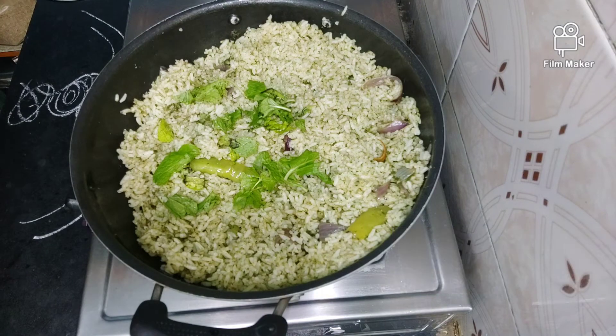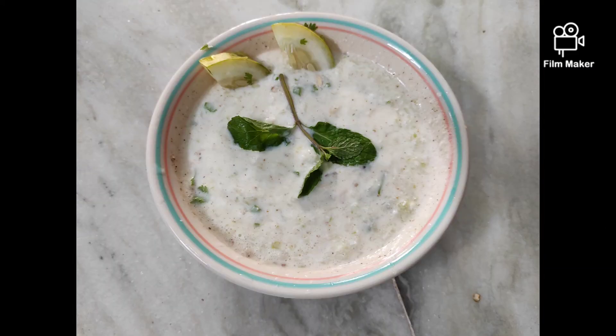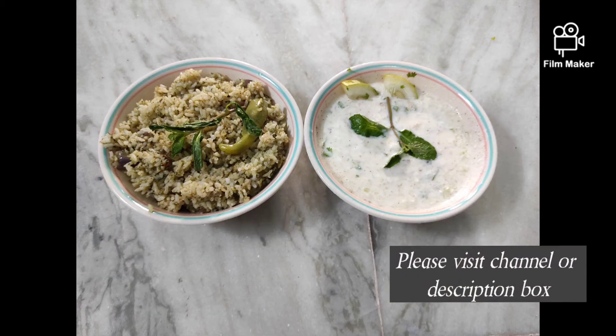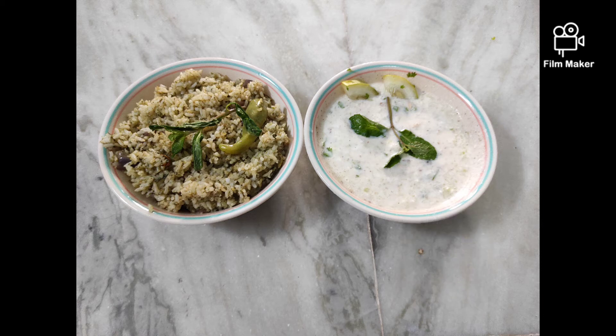I have already shared the last video in the description box if you want to watch it. If you liked this video, please subscribe and comment. See you in the next video. Bye bye!